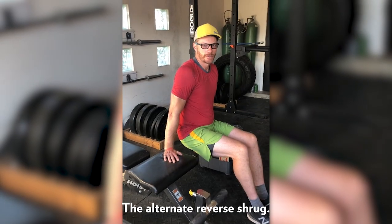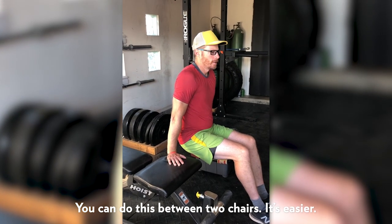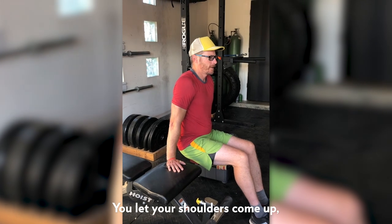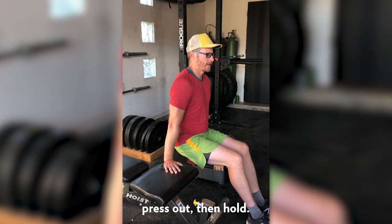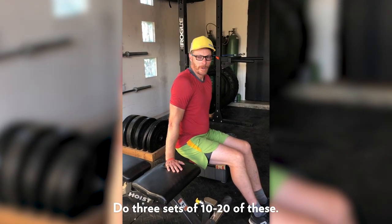This is the alternate to the reverse shrug. I'm doing it between a bench and a cooler — you could do it with two chairs. This is also the easier version because I've got my feet on the ground. The same thing: let your shoulders come up around your ears, press out and hold. If you're doing this version, you might want to add a few more reps.